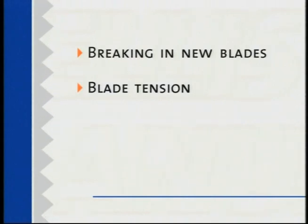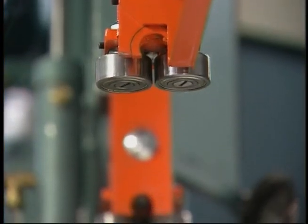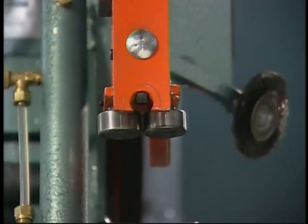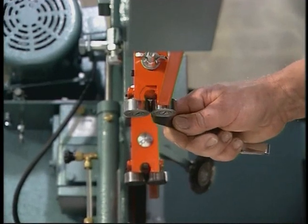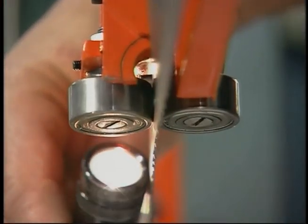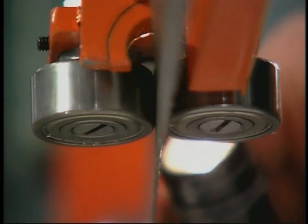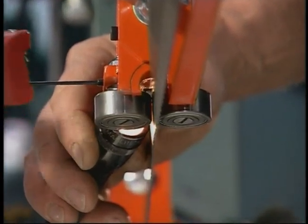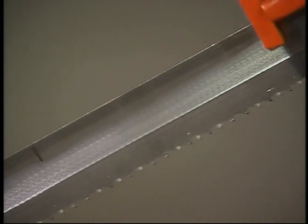Breaking in new blades and setting correct blade tension are both critical. Other areas to check are the bearings and the head pressure. You should check the wear and adjustment of your guide bearings every time you change blades. The guide bearings must be set to one-thousandth of an inch wider than the thickness of the blade. The most accurate way is to use a feeler gauge set to the blade thickness plus one-thousandth of an inch. If you see a gap, adjust the guide bearings until the gap disappears. You can tell if the bearings are too tight if they're scoring along the surface of the blade.